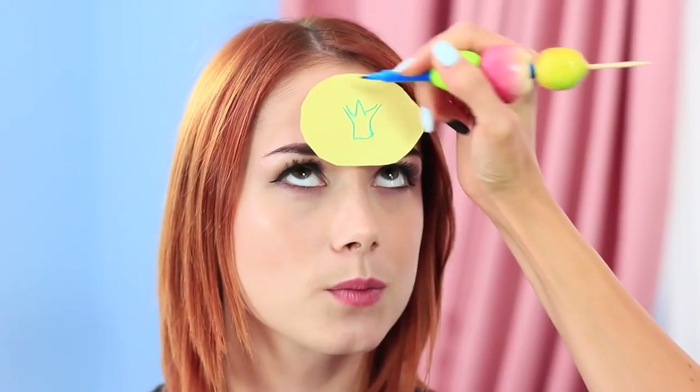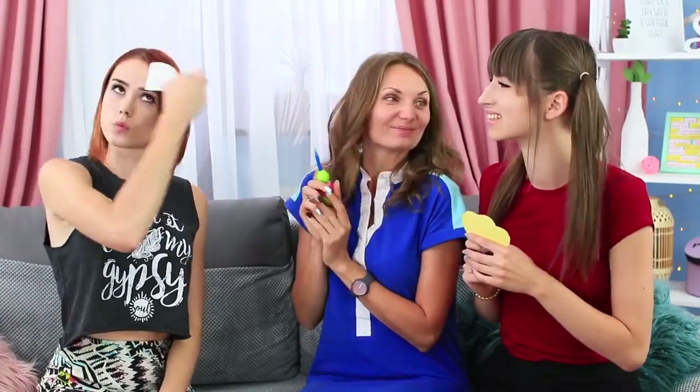And now we will play a game of Who Am I? The teacher draws a crown on Redhead's sticker. Redhead has a few tries and she guesses right — bingo! She's the queen of the day!